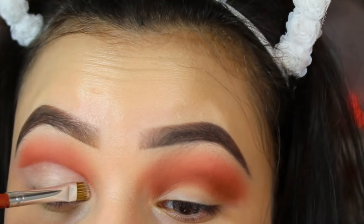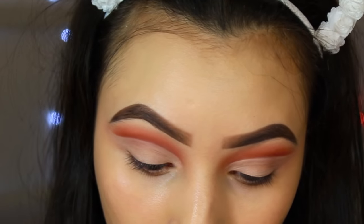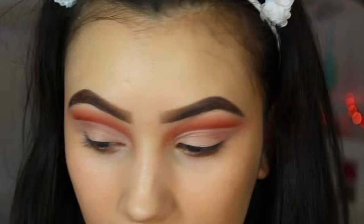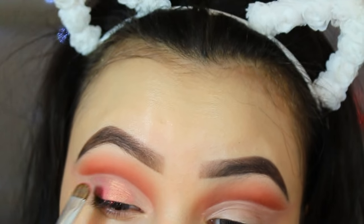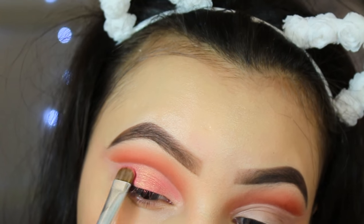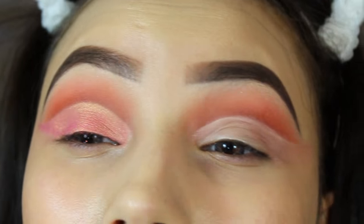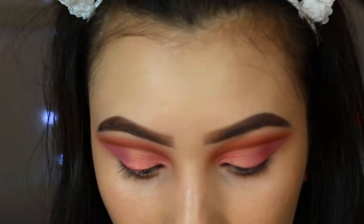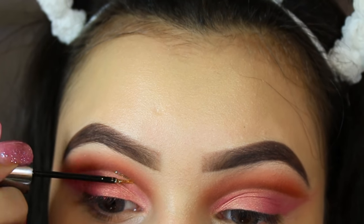I like my cut crease to be kind of winging out and to go a little bit up into my crease. I'm going to take the shade Just Peachy and wet the brush a bit. Oh wow, I did not expect this shade to be this intense — it's so pretty! I'm going to drag the shade out. I also want to add some glitter, so I'm using the Urban Decay Heavy Metal Glitter Liner in the shade Midnight Cowboy. I'm just going to do a simple glitter liner application.